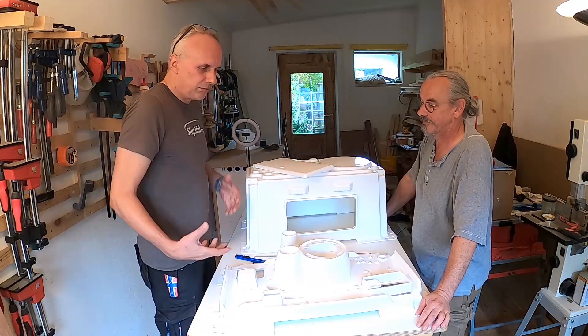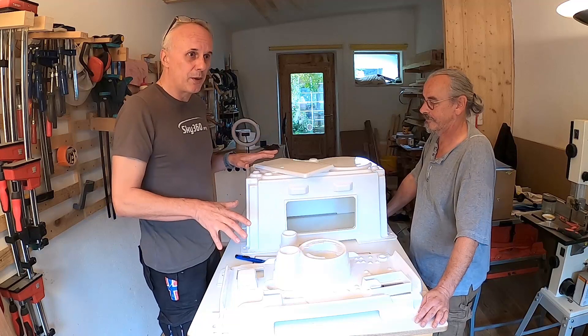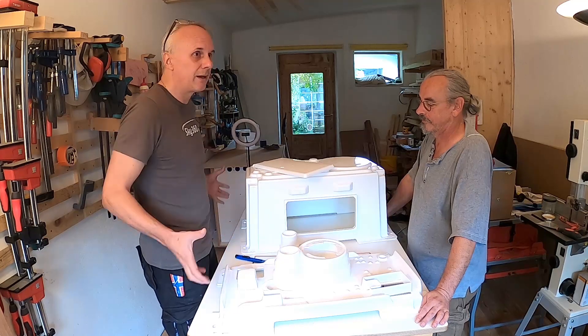The first step is to show you how it shall be assembled. This is only the unboxing video for now, and the following video will cover preparation of the whole enclosure.